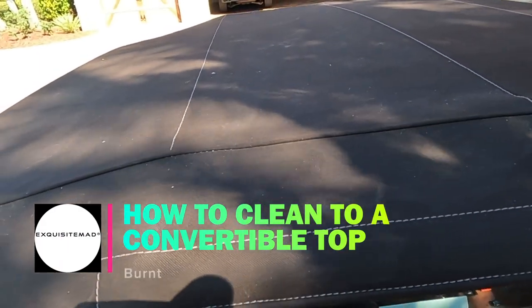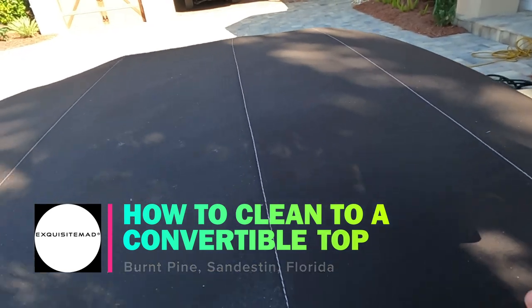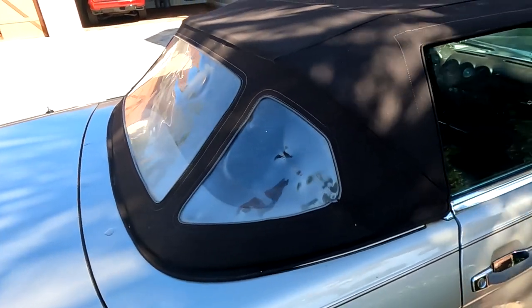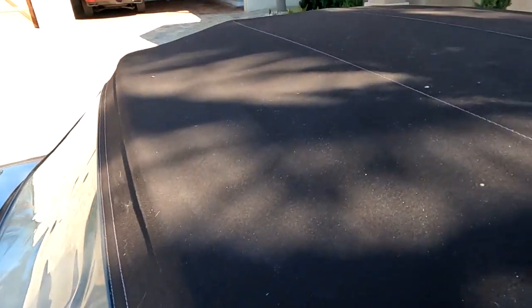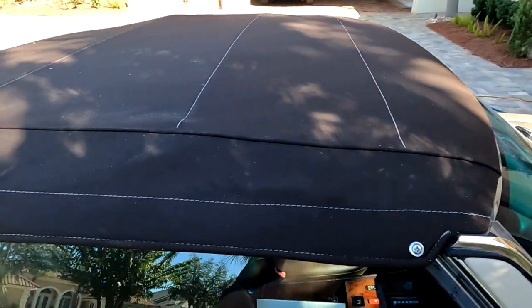What's going on YouTube? Today we're going to be looking at how to clean a cloth top — a canvas top that is on a convertible. This car here is a 1989 Mercedes-Benz 560. This top is dirty. It's been sitting outside while this car has been in a mechanic shop. So I'm going to show you how to clean this.